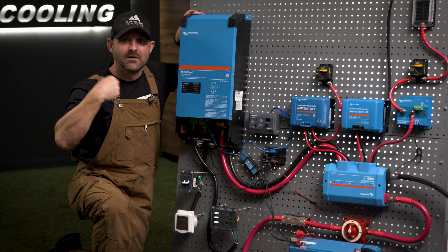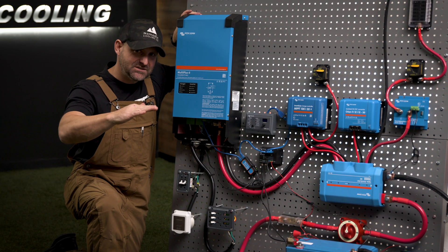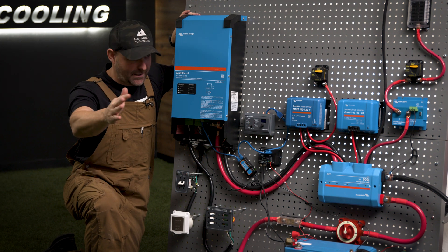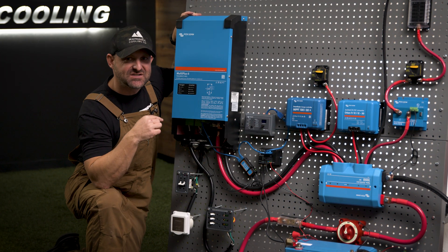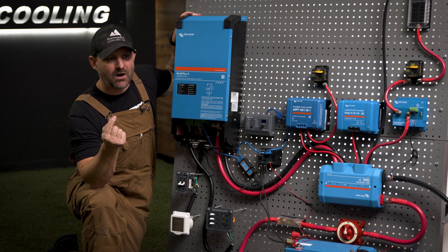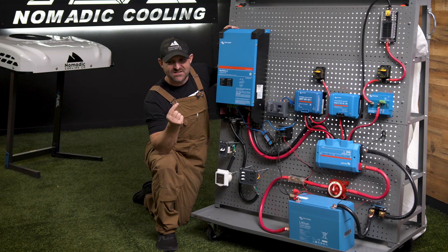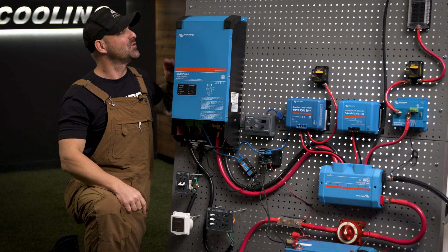You can charge at low amperage or high amperage. Why would you want to dial it down? Let's say you're going to your grandma's house to charge and you have to park 30 feet away from the plug and she only has a regular 15-amp outlet. When you use extension cords over a long distance, they have a tendency to heat up.